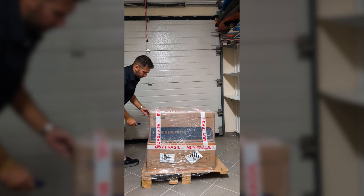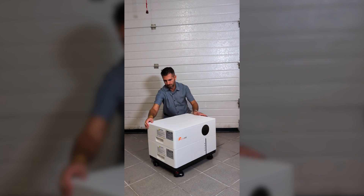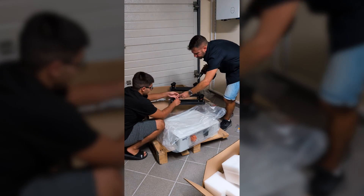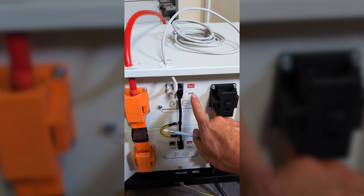I just received this pallet sent from Solar Fassil so we can set it up and test the features and capabilities of this system. Now inside the inverter box, besides the inverter itself, there are several mounting accessories which I will show you more in detail during the video.